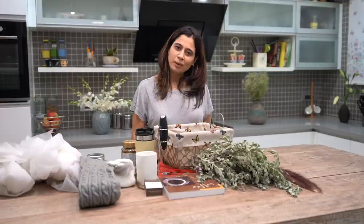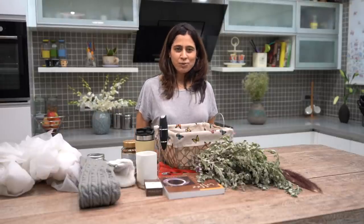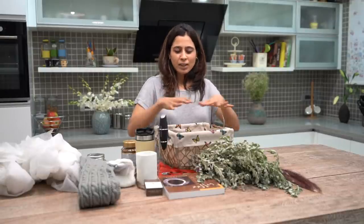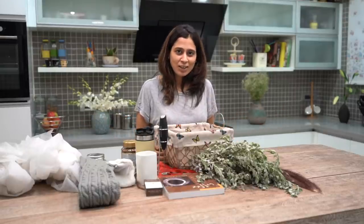Hey guys, welcome back to my channel. Now buying gifts for our loved ones is sometimes very exciting and sometimes a little bit stressful. So why not make a customized gift for them? It will make them feel special. Today I have a friend who just moved into a new house and I thought of making a little hamper for her. She has an obsession with coffee, so today we are going to make a coffee hamper. I have collected a few things here and I will show you how I am making a hamper. So let's get started.